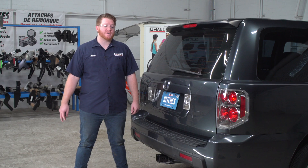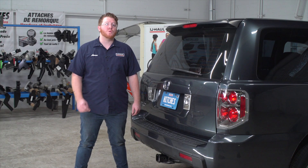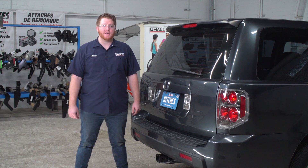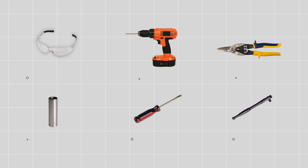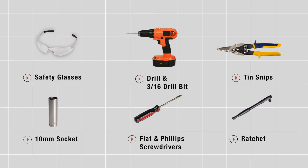Hey, what's up you guys? If you're planning on towing a trailer with your Honda Pilot, you have to have trailer wiring installed — it's required by law. Let's go ahead and break down that really easy install. You'll need the tools seen here to complete this installation.